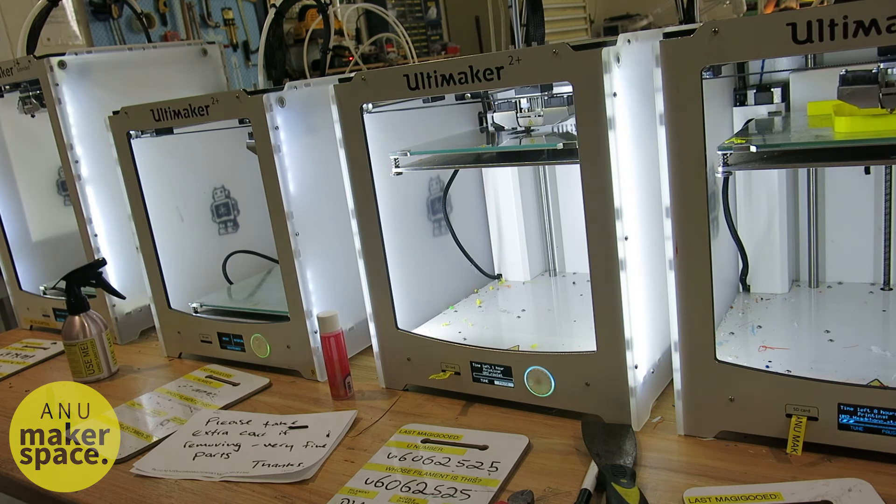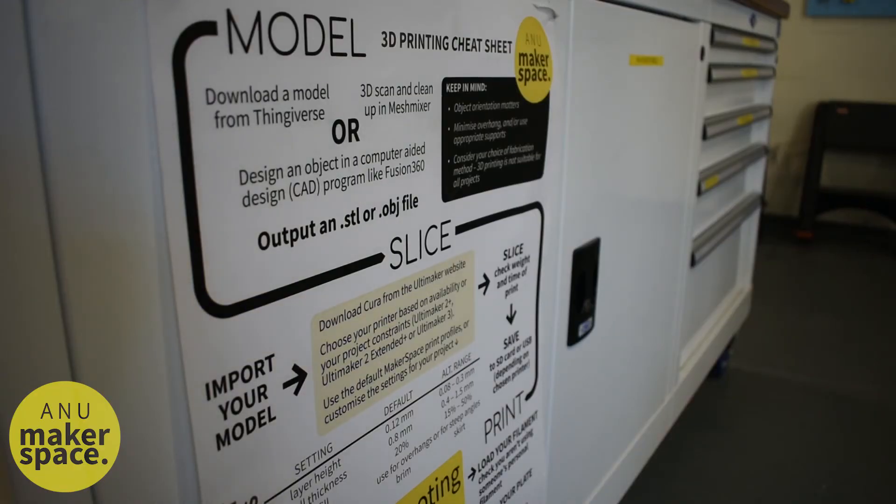Watch your first layer to make sure that it adheres properly, is evenly laid down and fuses together. If not, follow the troubleshooting guide on the 3D printing cheat sheet, which is displayed in the Makerspace.